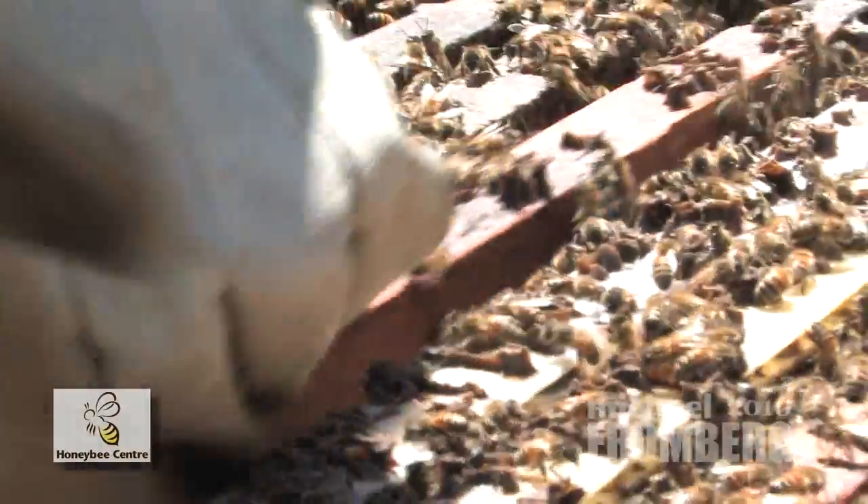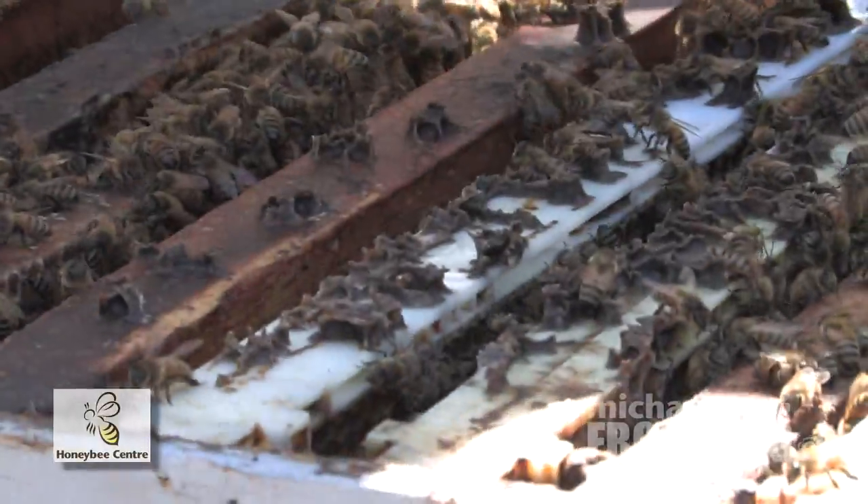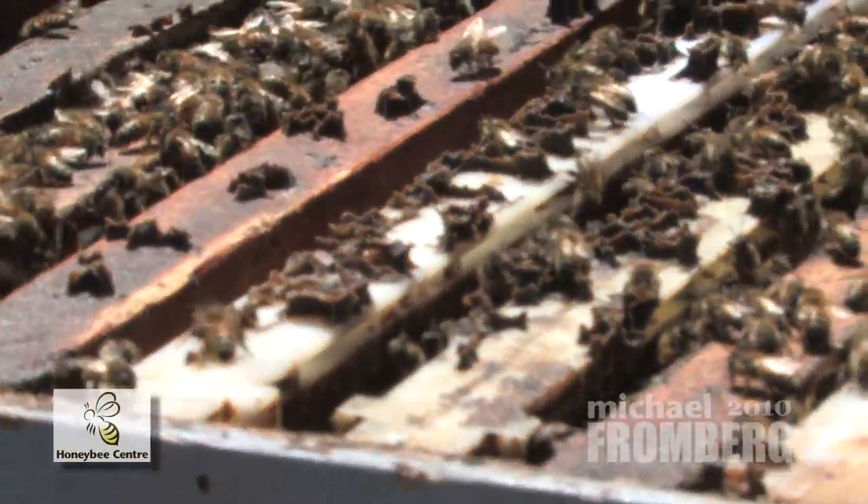I'm just going to find you some brood so you can see lots of larvae. I'm going to give them a little smoke to keep them a little bit happier.